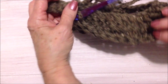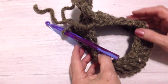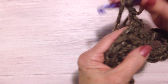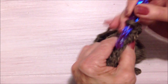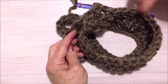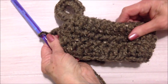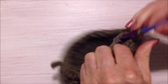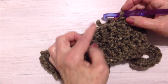I worked all the way around, and here's how it looks from the front. Slip stitch to join in the top of the chain 2, chain 2, and turn. Double crochet in each stitch all the way around, slip stitch to join. I have 3 rows of double crochet. At the end of the row, slip stitch to join in the top of the chain 2, chain 2, and turn. Repeat that row, then I'll come back and show you how to close the bottom.